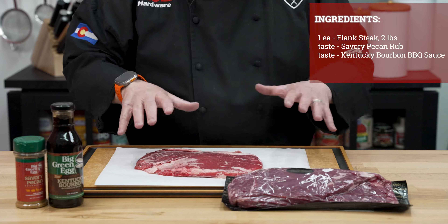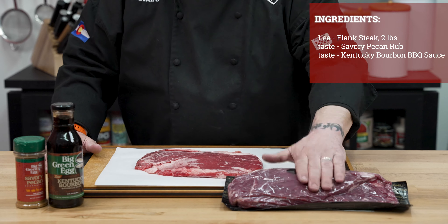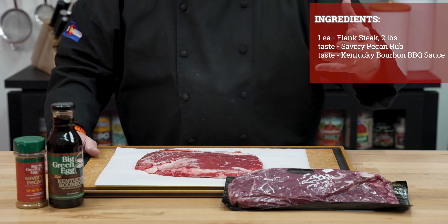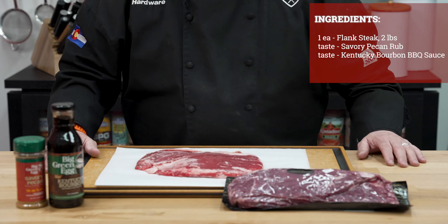Now we're going to adjust the top vent and the bottom vent to hold it right at 450 degrees. For today's ingredients, we're going to start off with a beautiful flank steak. Keep in mind when you buy flank steak in the package, it'll range anywhere from about 1.75 pounds up to 3 pounds, so depending on how many people you're feeding, definitely be sure to pay attention to the weight.